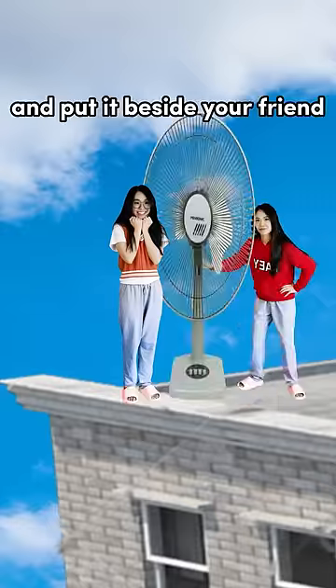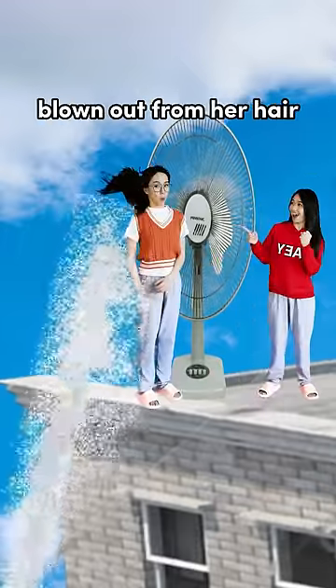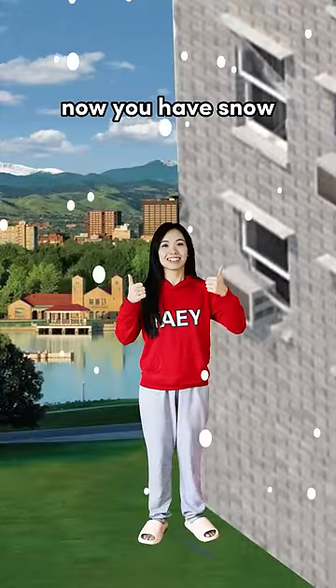Go to a rooftop and tell your friend you have a BTS signature. Your friend will appear in 5 minutes. Take a fan from your pocket and put it beside your friend — dandruff will get blown out from her hair. Go downstairs and you will see snow. Now you have snow, yai!